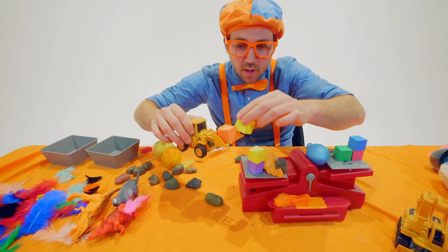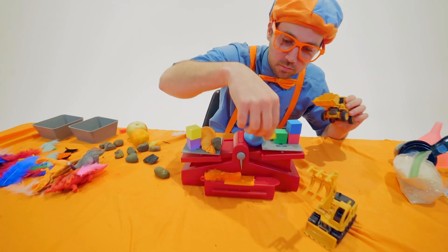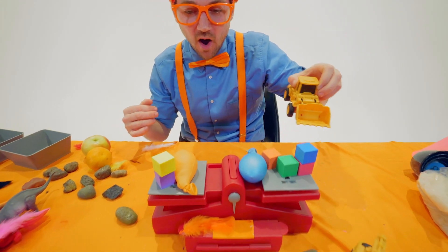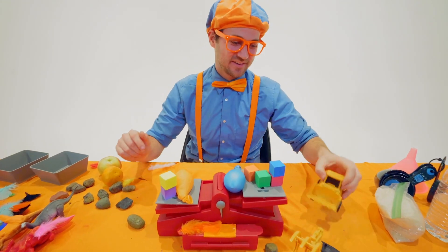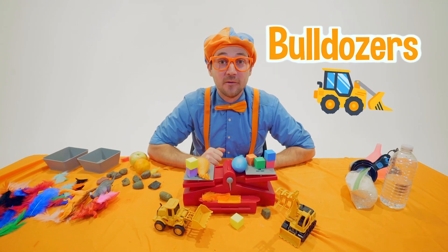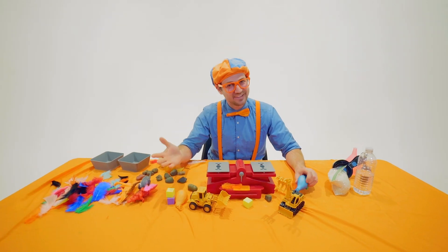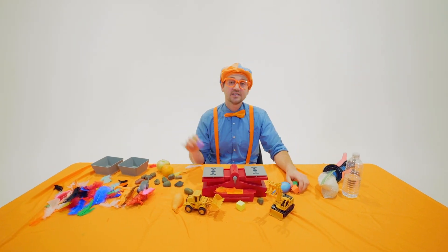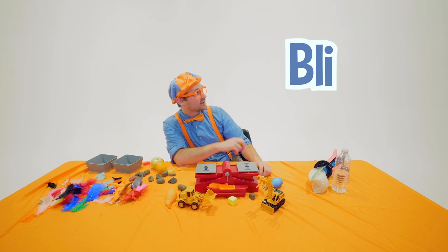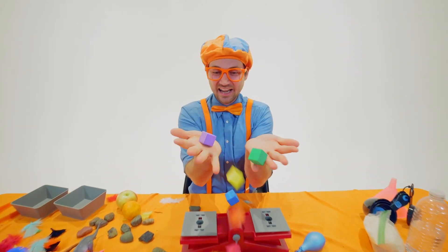All right — put it in the blocks, here we go. Go to the other side, dump them out. Two more blocks on this side. Let's see — maybe the rock will make it heavy enough. It for sure was heavy enough! Wow, that was so much fun learning about weight with you, and also bulldozers. Well, this is the end of this video. But if you want to watch more of my videos, all you have to do is search for my name. Will you spell my name with me? Ready? B-L-I-P-P-I. Blippi! Good job. All right, see you again — bye-bye!